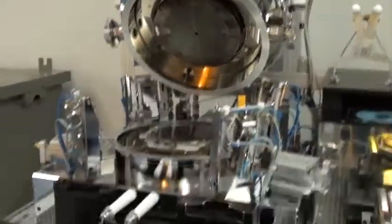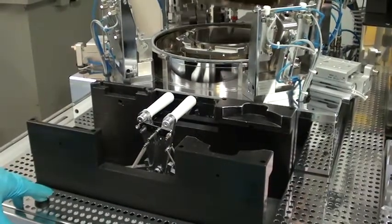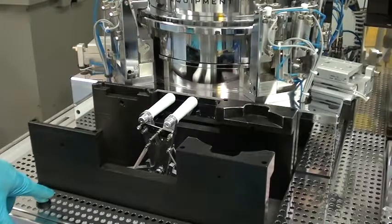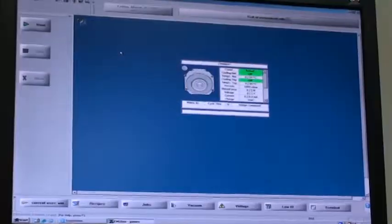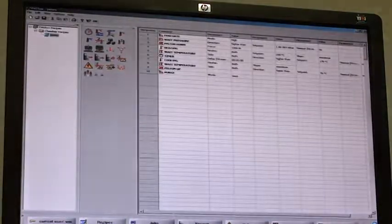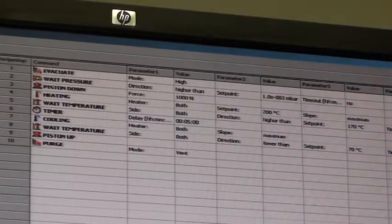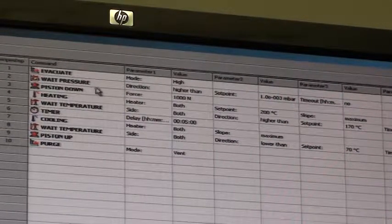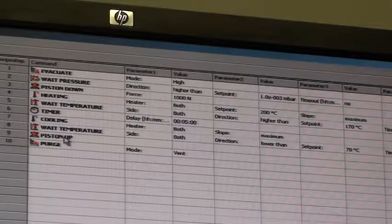Let's go ahead and run this demonstration run. Let's take a quick look at the recipe we're going to run. For demonstration's sake, we'll breeze through the recipe and skip a few steps. It starts with an evacuation, waits for pump-down pressure, then it'll apply piston force at 1,000 newtons, heat up to 200 degrees Celsius, wait for that temperature, then cool down, wait for cool temperature, and bring the piston up and vent.